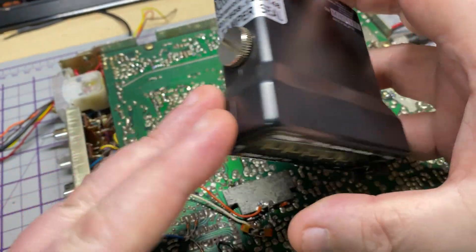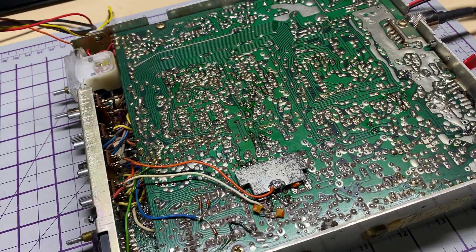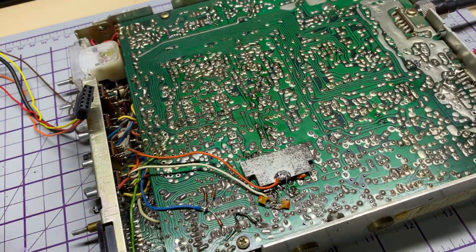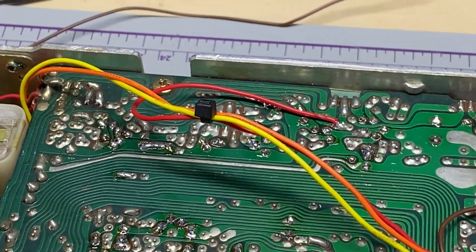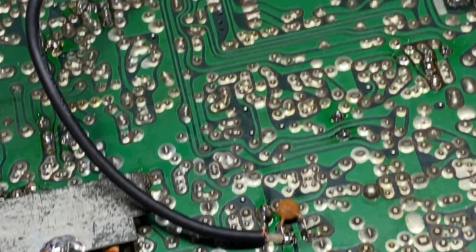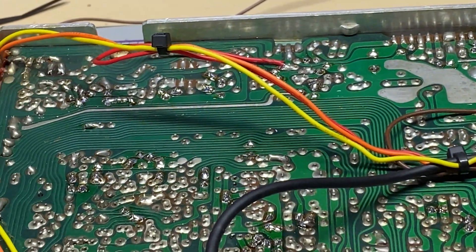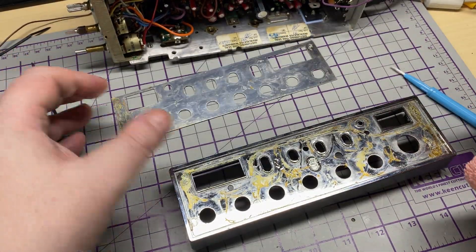The customer also wants me to fit a frequency counter, so we will do that. We've got the wiring harness - we need to attach the USB LSB power and obviously the VCO signal on TP3. There it is installed. We'll put a cable tie on the inside for a bit of strain relief. That should do nicely.